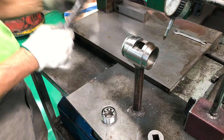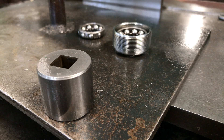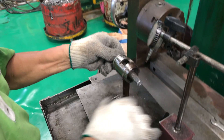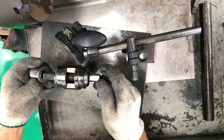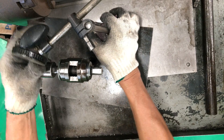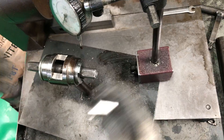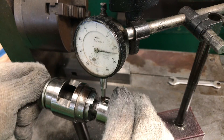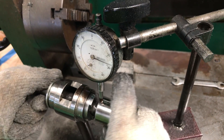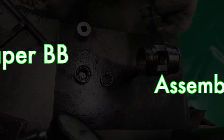We carry out periodical checks on batch samples to make sure all dimensions are within the prescribed tolerances, making sure the crank-to-spindle fit is spot on. We also check that the spindle is straight, simulating its motion in the bottom bracket bearings. Spindle's done.